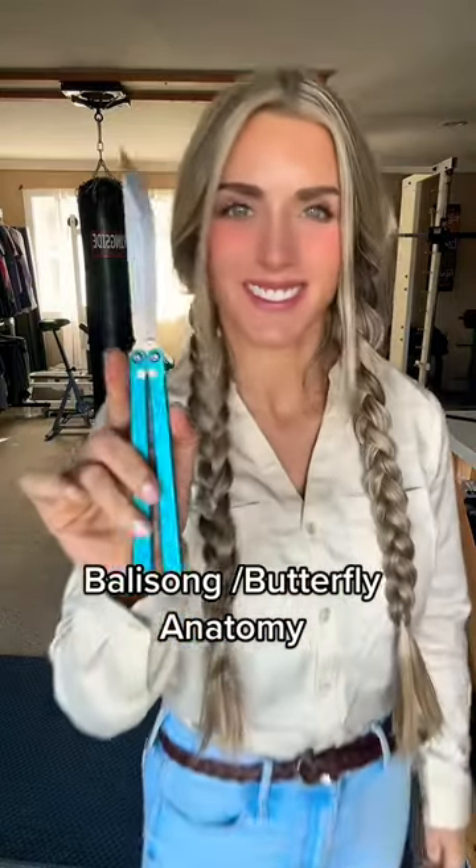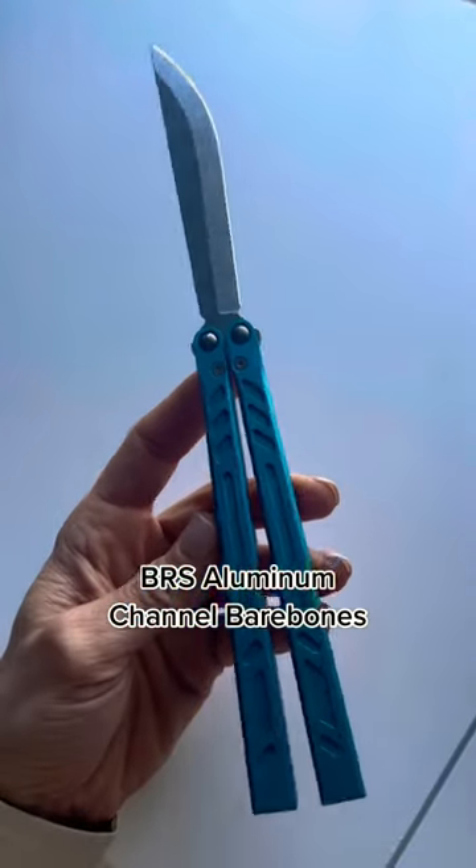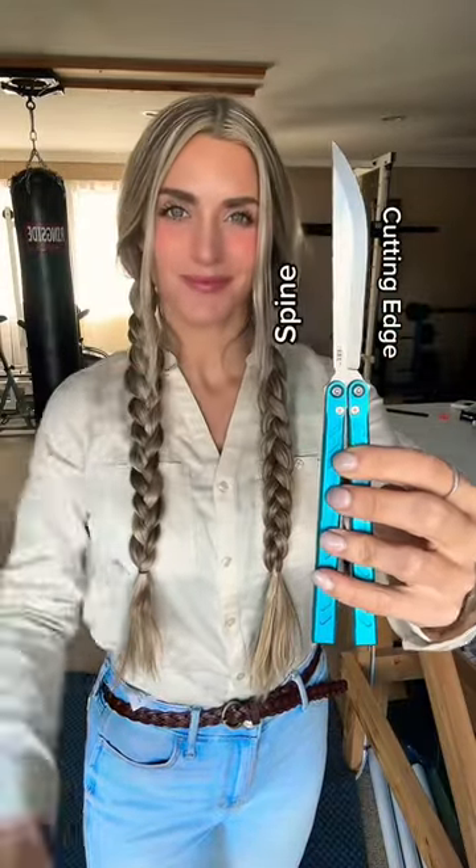Let's learn some basic Balisong or Butterfly Knife anatomy, featuring the BRS Aluminum Bare Bones. First, there's the cutting edge and then the spine of the blade.